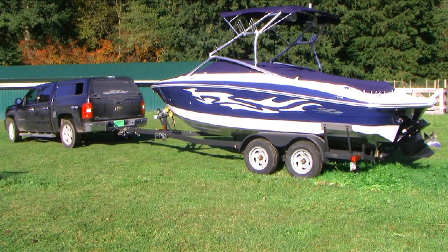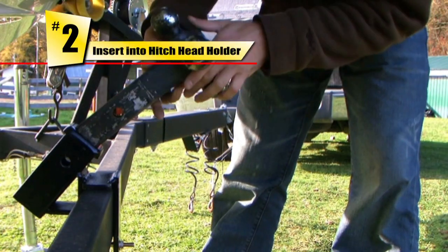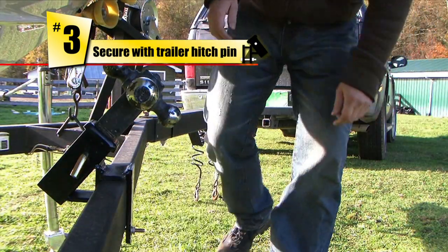Store your trailer hitch in seconds. First, remove your trailer hitch. Second, insert into the hitch head holder. Third, secure with the trailer hitch pin.